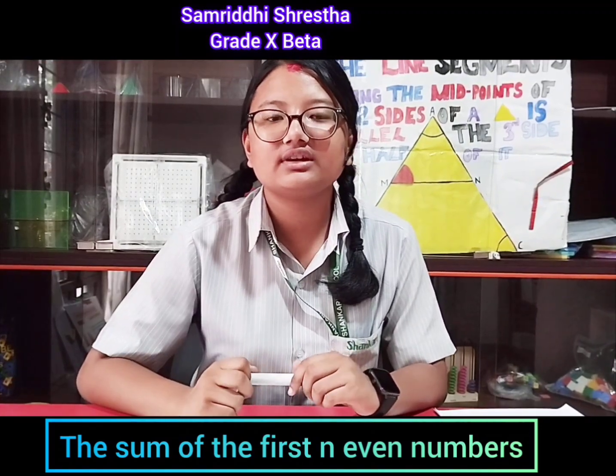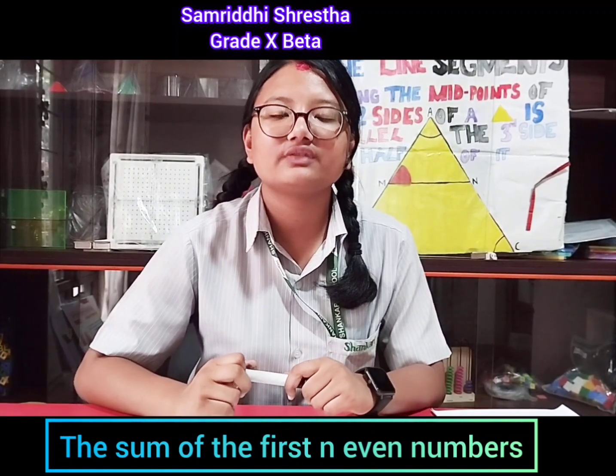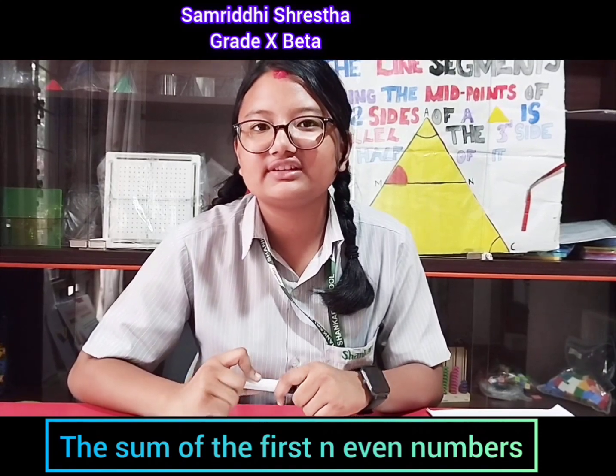I hope this activity helped you understand how you can find the sum of the first n even numbers. Thank you for watching this video. Bye bye.